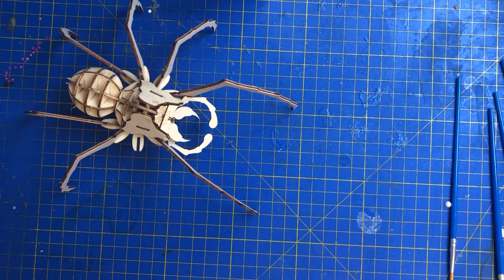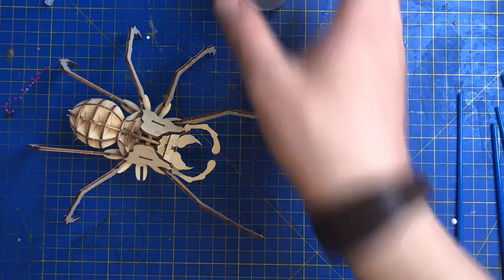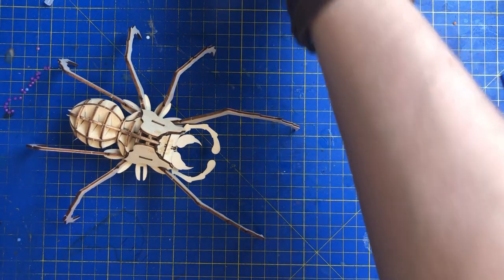Hi everyone and welcome back to Crafts with Mike. I know it's been a bloody long time since I last filmed something on this channel, but the problem is with crafts, it's finding things to do, and I really do struggle to find things to do on the craft channel.